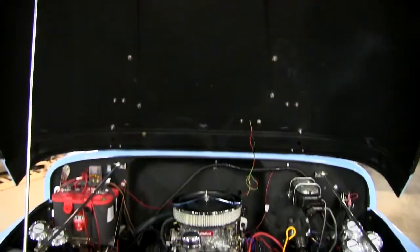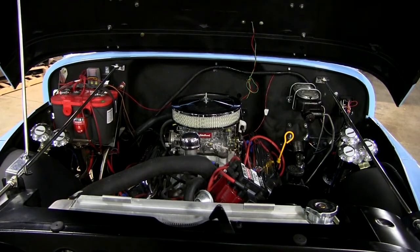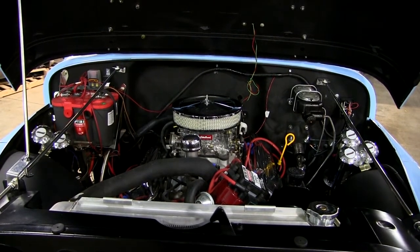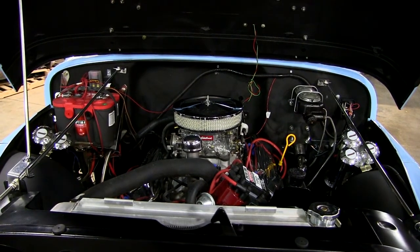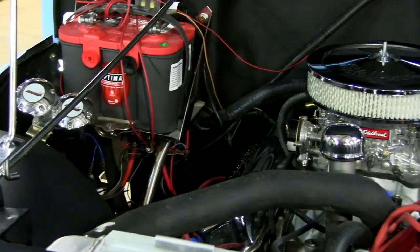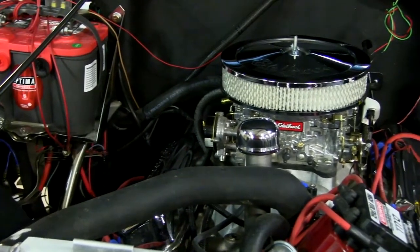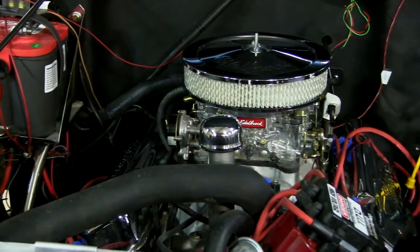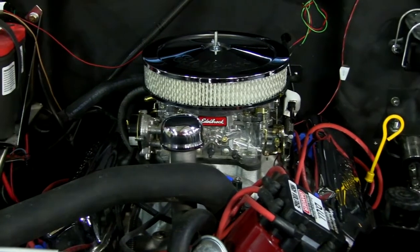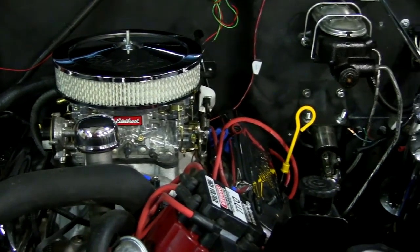Under the hood is where the muscle is. This had a rusted out 304 in it that was left wide open by the previous builder — the hole inside was rust — so we started with a brand new 360. The motor is mildly built. We put a DUI high-energy ignition system in it, Edelbrock four-barrel carburetor and intake, Hooker headers, and a four-wheel drive aluminum radiator. This thing scoots — it's really fast.